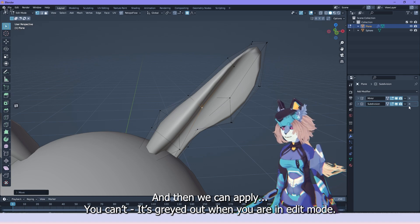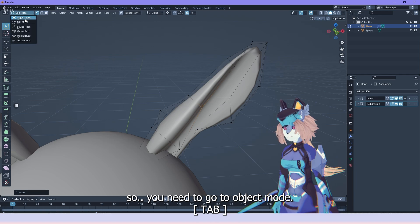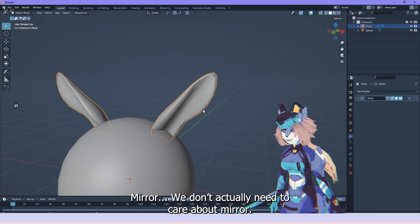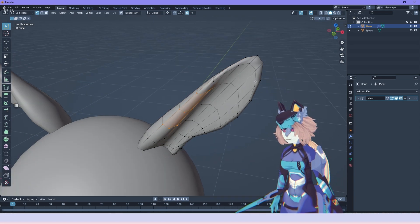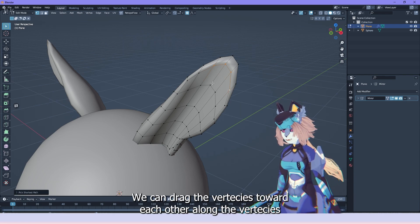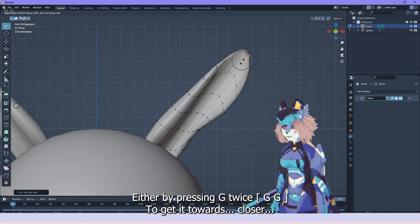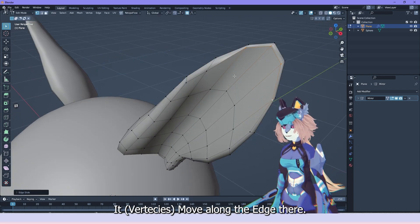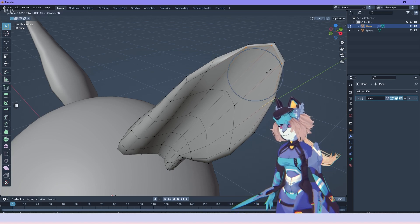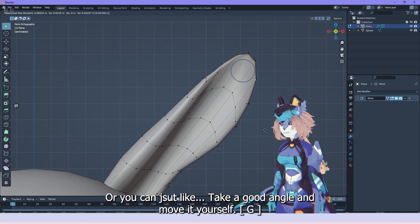Then we can apply — it's grayed out in edit mode, so you need to go to object mode to apply this. We don't actually need to care about mirror. Now this area is what you wanted sharper. We can drag it towards the tips by pressing G twice to slide it along the edge, or you can just take a good angle and move it yourself closer.